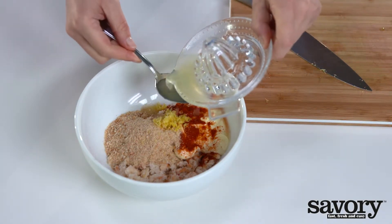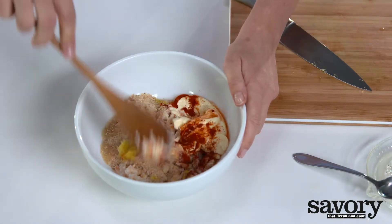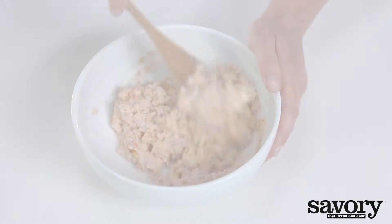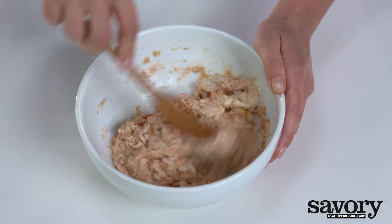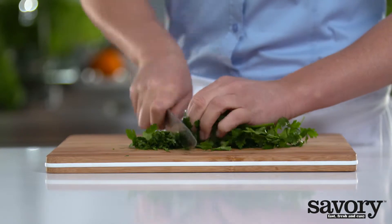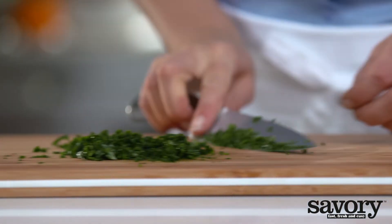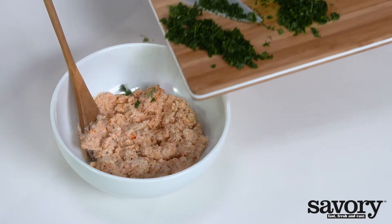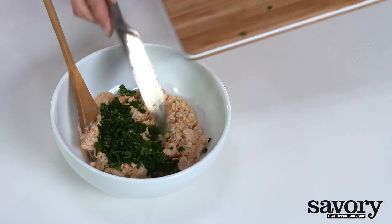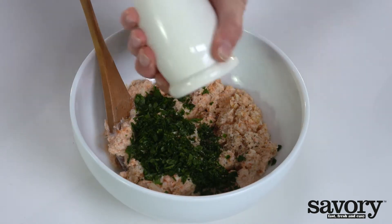Stir. Chop the parsley leaves and add two-thirds to the crab mixture. Season with salt and pepper to taste.